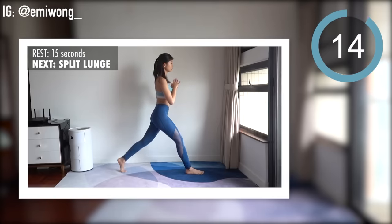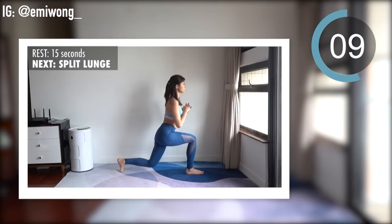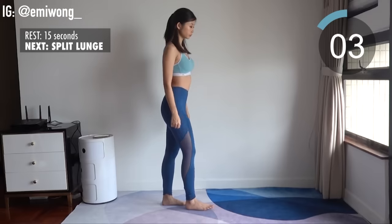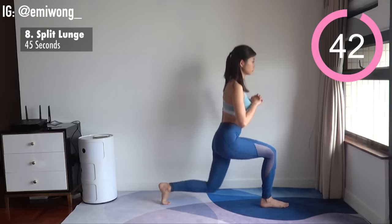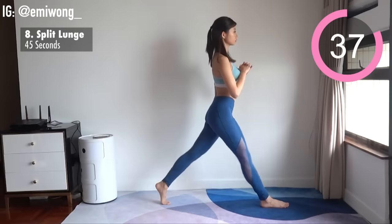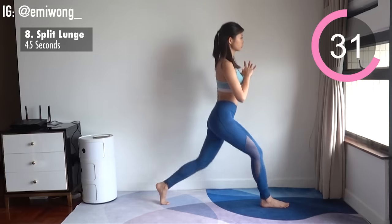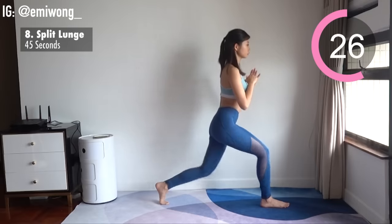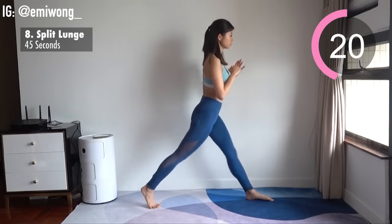Rest. Eighth is split lunge. Take a big step and lunge down until both legs are in a 90-degree angle. Chest up, eyes looking to the front. Repeat on the side for 22 seconds and switch side. Halfway through — every rep better and stronger.